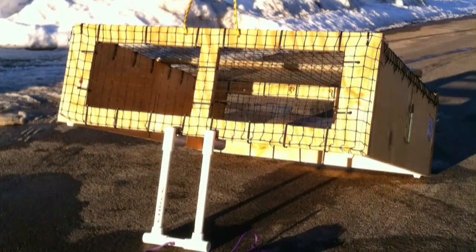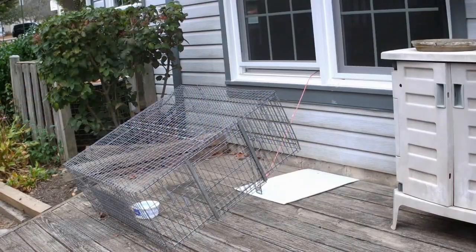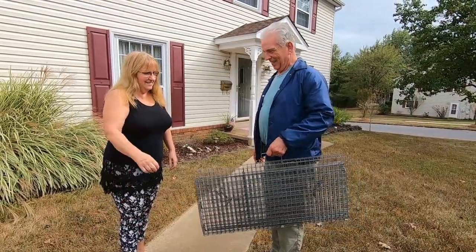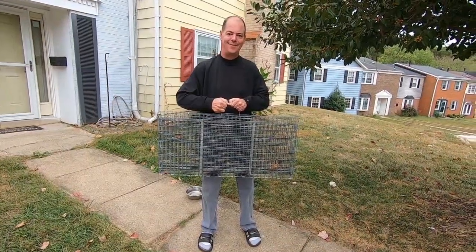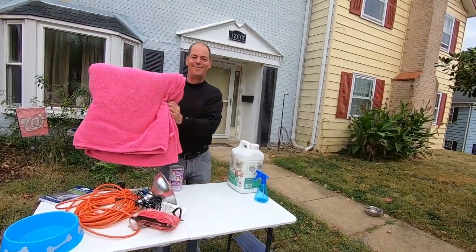Today we will be using a commercially made Tomahawk DT1 drop trap. This trap is available directly from the Tomahawk company website. If you live near Laurel, Maryland, this trap is available to borrow from Laurel Cats.